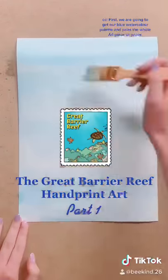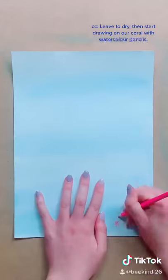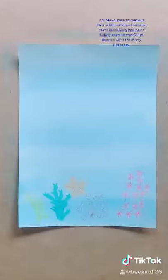First we are going to get our blue watercolour palette and paint the whole A4 piece of paper. Leave to dry, then start drawing on our coral with watercolour pencils. Make sure to make it look a little sparse because coral bleaching has been killing coral in The Great Barrier Reef for many decades.